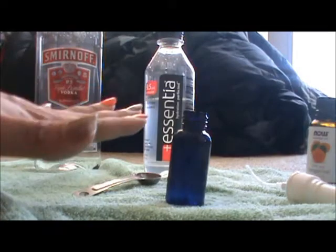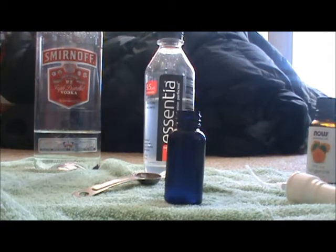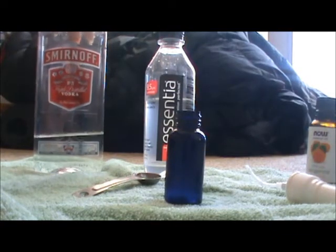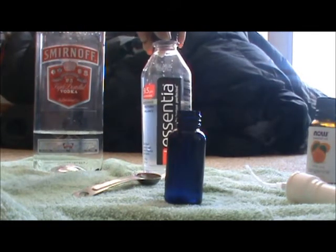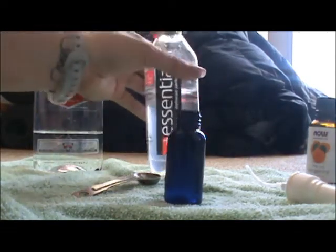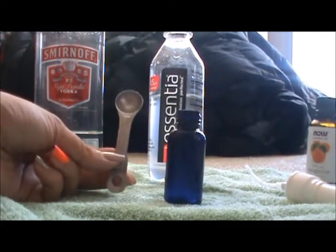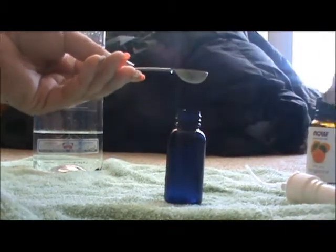Since I have a one-ounce bottle, I need to cut the formula in half. If you have a bottle over one ounce, you'd use one full ounce of vodka or water. Remember, vodka helps the scent last longer and blends better with the oils — with water, the scent won't last as long and you'll need to shake it constantly. For a half-ounce of water, that's three teaspoons total, so using a half-teaspoon measure I'll fill it six times.